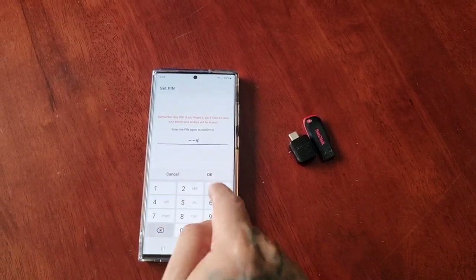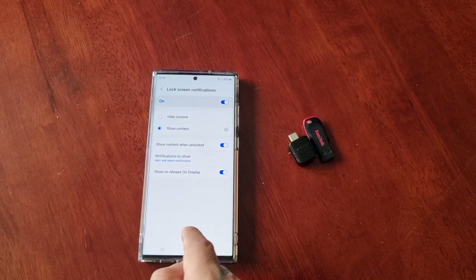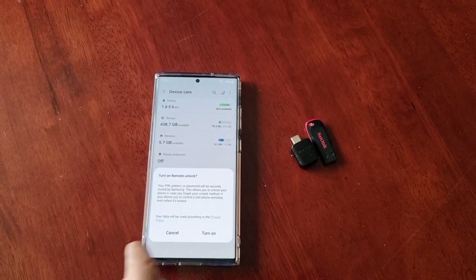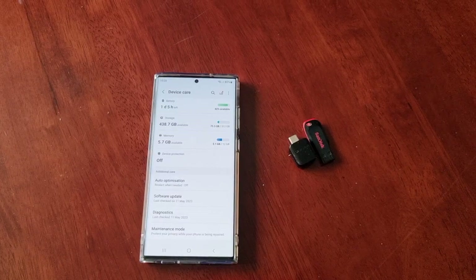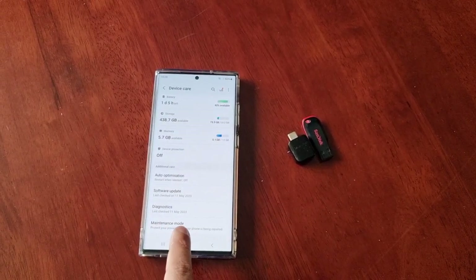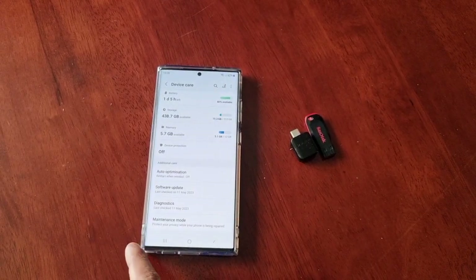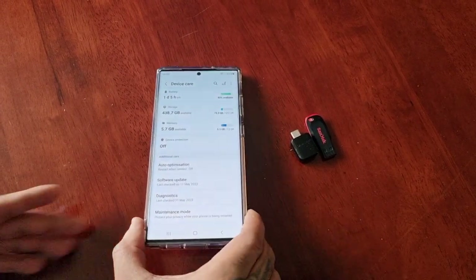I'm just keeping mine simple for the purpose of the video. Once you've finished, hit done, and then select the maintenance mode. With maintenance mode, it helps you to protect your privacy while your phone is being repaired.